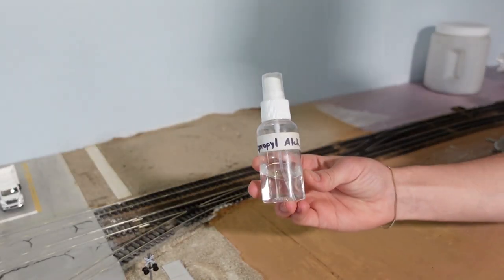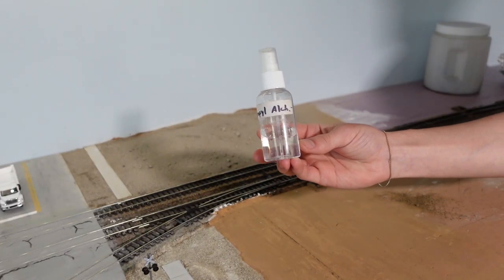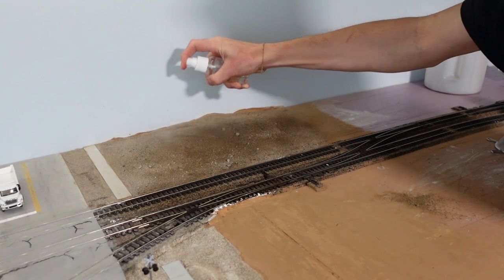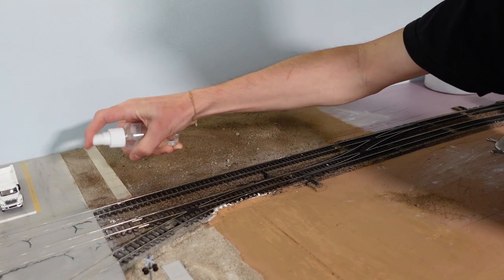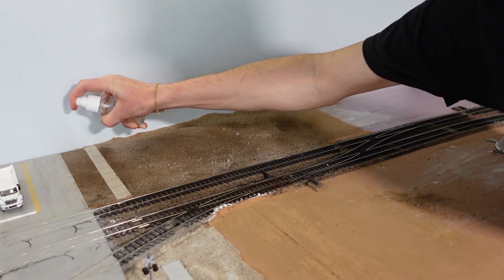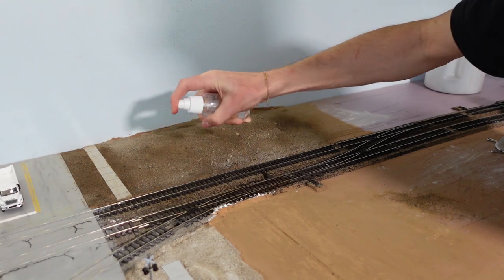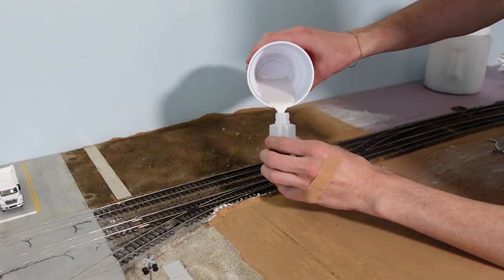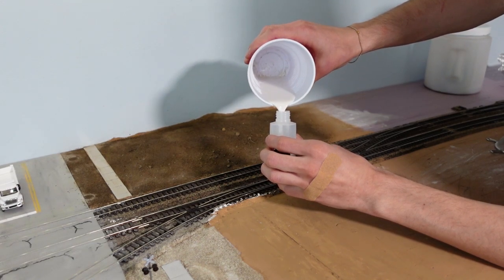Isopropyl alcohol is next up. This just makes the glue soak in a lot more easily. The glue I'm using is the same mix that we made previously.